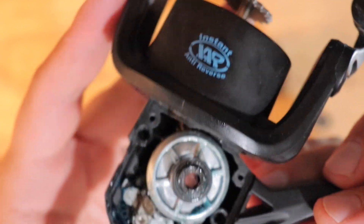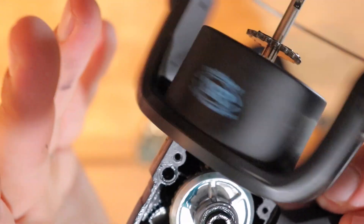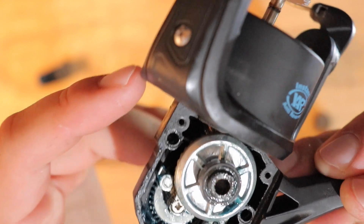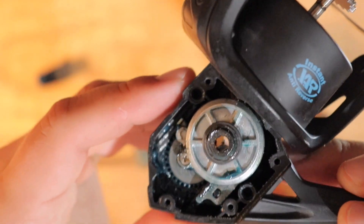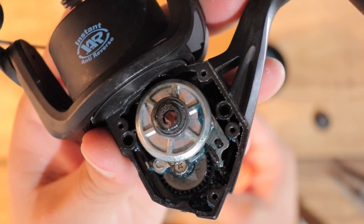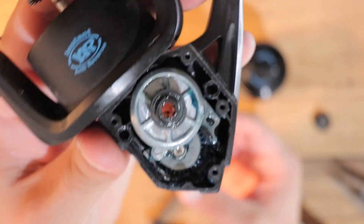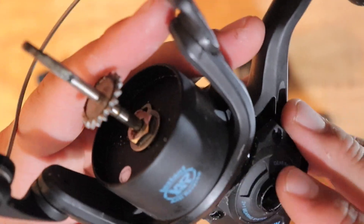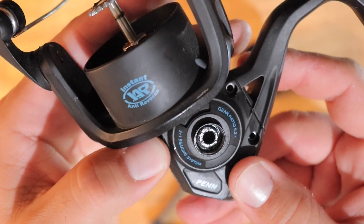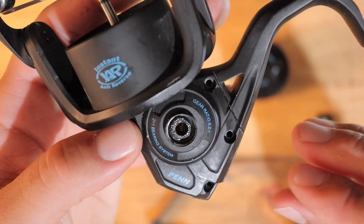The grease still seems to be pretty good. I haven't dunked this reel or laid it down in the sand, so I wasn't expecting anything too crazy — but for $29 you don't really expect this reel to last very long in salt water when you're fishing with it quite often. Once I get it put back together I'll tell you what I think about the one-year review and whether you should buy it.